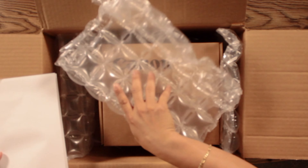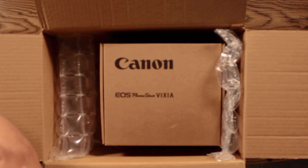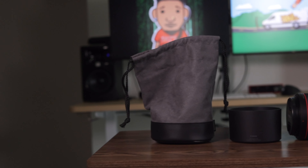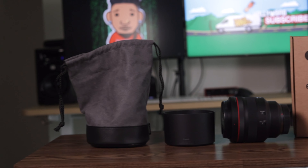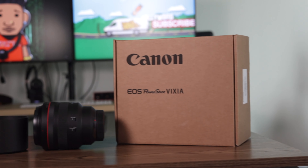As we see here, we have plastic, we have the order sheet. They safely packaged this thing, which is fantastic. So it comes in this standard box. Let me get this stuff out of the way.